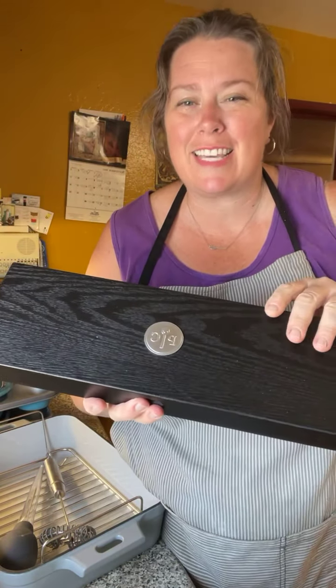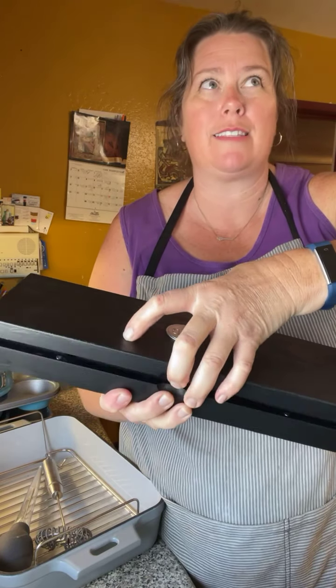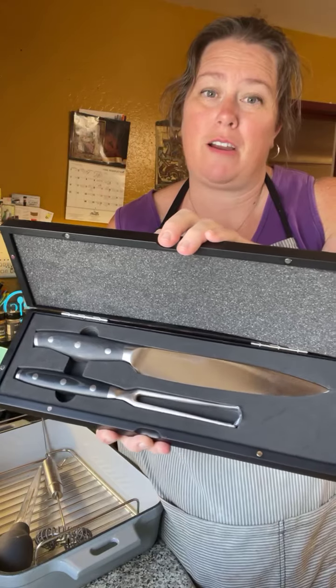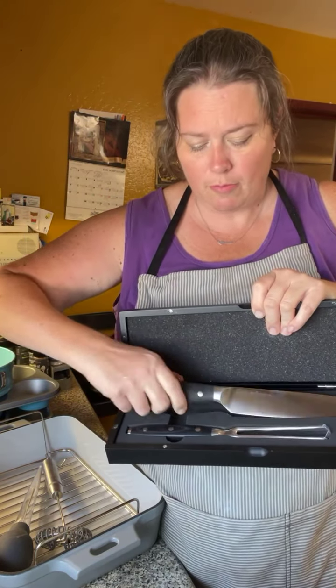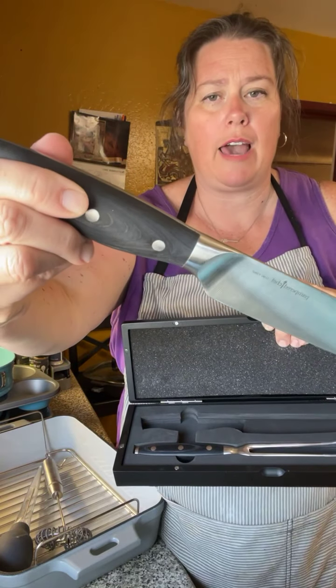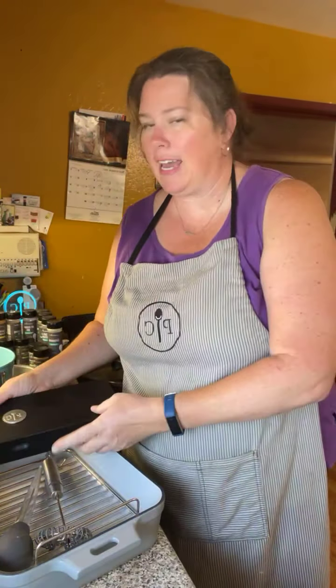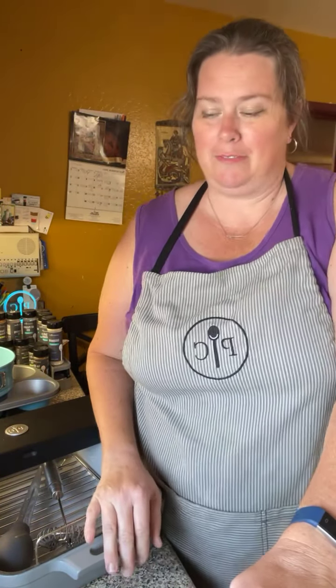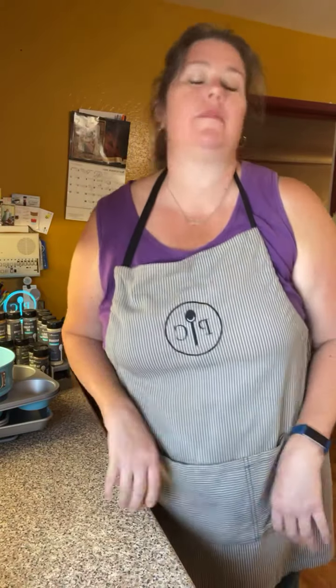Now we're getting into the Thanksgiving-type things, though you can use them any time. We have the giant enameled cast iron pan with a rack inside — I can't wait to put a small turkey in it for a mini Thanksgiving. We also have a new basting brush: it's a great big one with a silicone bulb. Brilliant storage — the cleaning brush actually stores inside the basting brush, so you'll never lose it. The bulb can also go in the dishwasher.